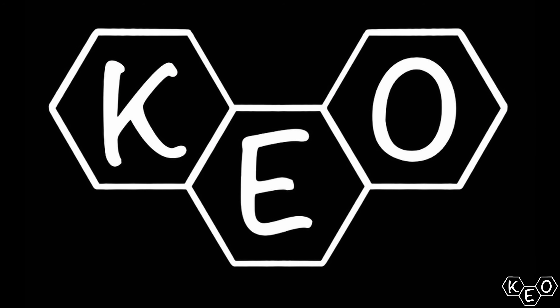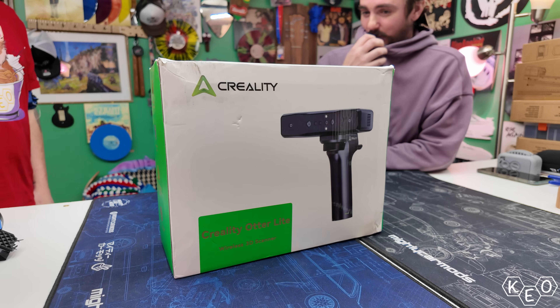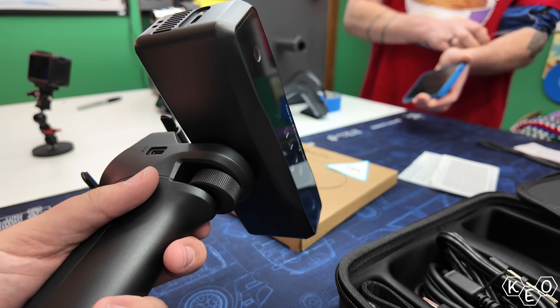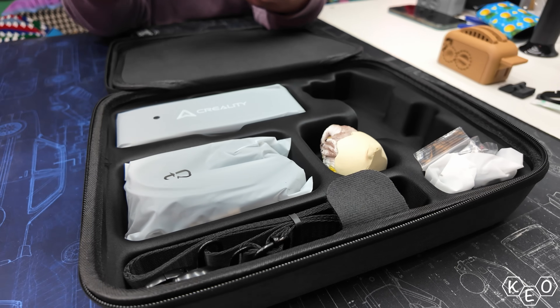3D scanners. Do you need one? And how hard is it to learn to use them? Today we've got a 3D scanner and we're gonna try scanning some stuff. Creality was nice enough to send over their Otter Lite 3D scanner — a wireless 3D scanner that offers tons of functionality inside of a really nice sleek package. And it's pretty affordable for 3D scanners.